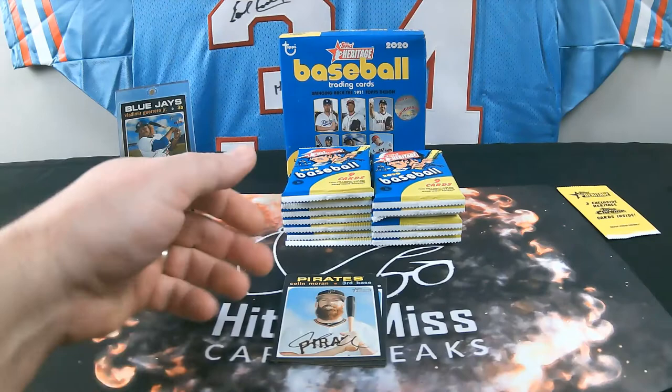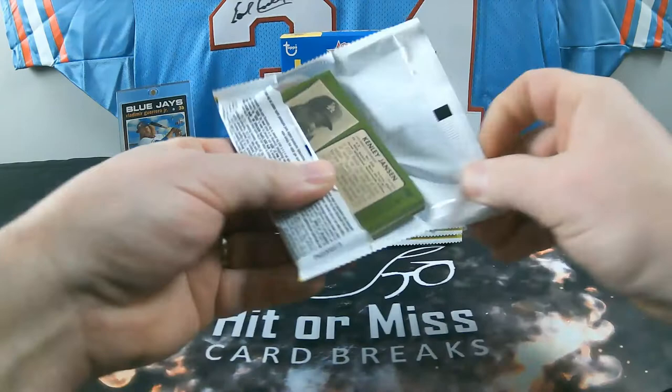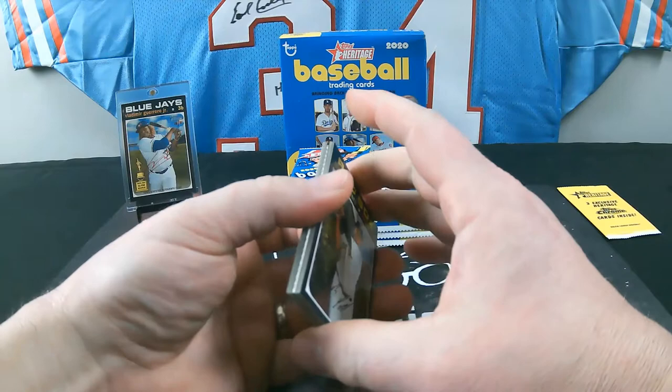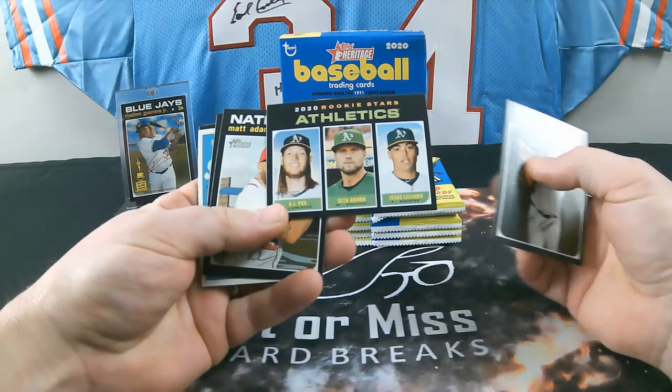That's one of the better rookies obviously. Also got a Colin Moran, Nicky Lopez, and a Brandon Lowe. Pack 2: the Vlad Jr. autograph card was actually backwards in the pack in the first box. Here we have a scratch-off card. We got a Devers, a rookie for the A's with Lizardo, AJ Puk, Seth Brown, Matt Adams, and Marlins rookies Diaz and Yamamoto.